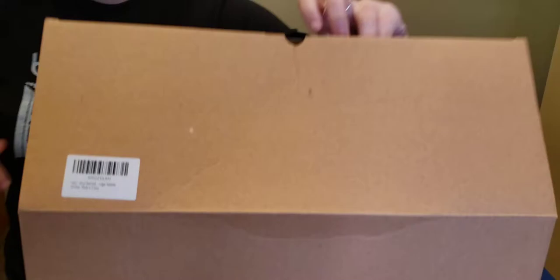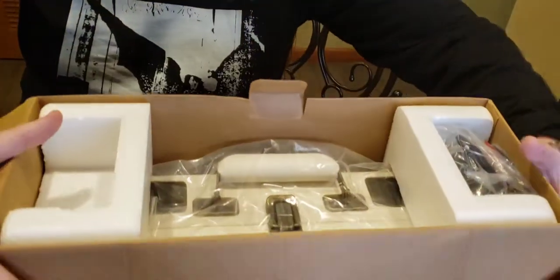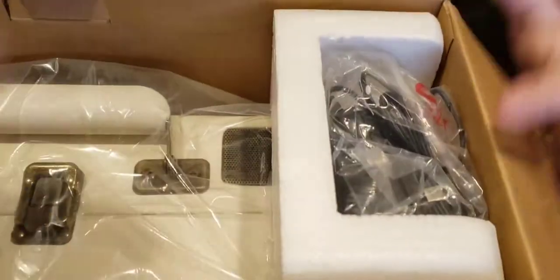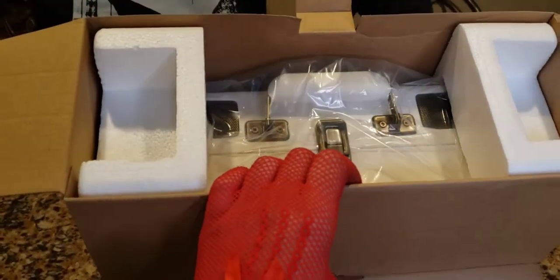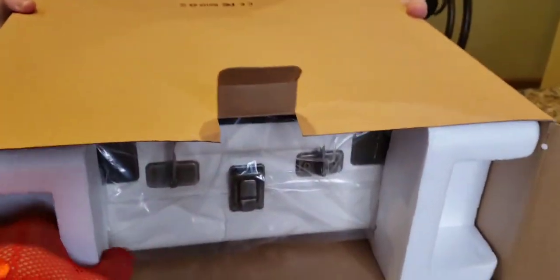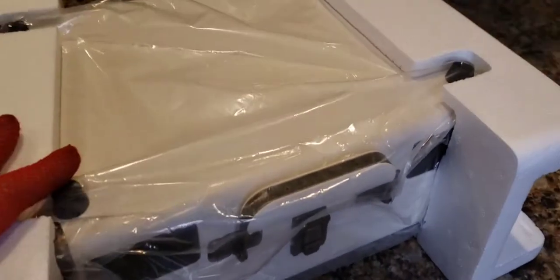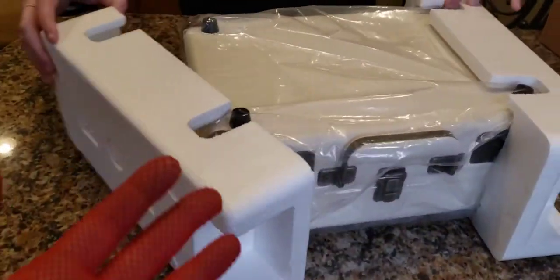So we get two extra diamond stylus needles — awesome — and an instruction manual. We can't see what's in the box, Tony, would you like to tilt it towards us? Oh, and it's white — that's a really pretty color. This is the power cord, and Tony's going to attempt to pull this out of the box without damaging it. It was packed really, really well, so if you're worried about UPS, FedEx, or Amazon delivery drivers damaging it, you don't have to worry with this company.